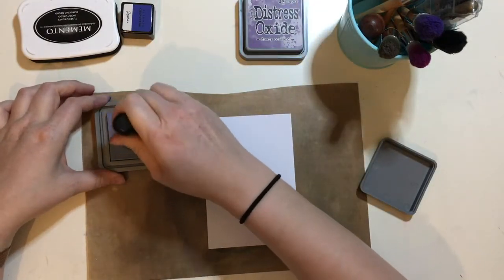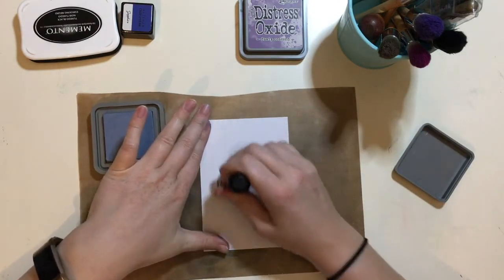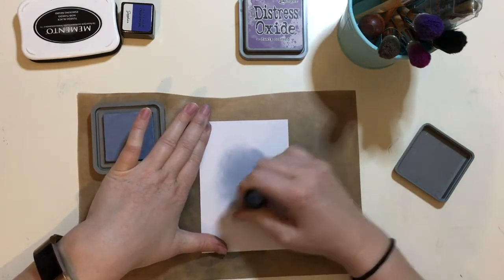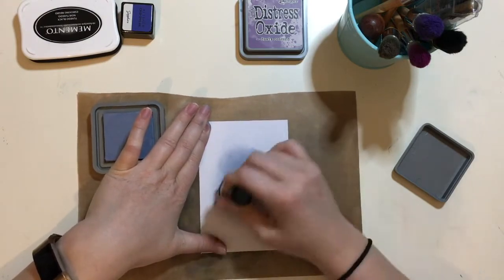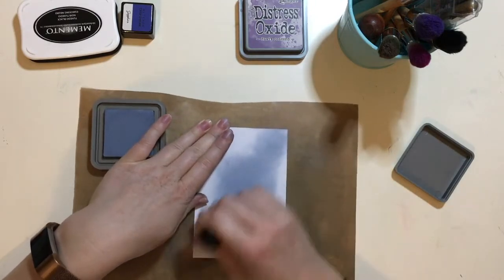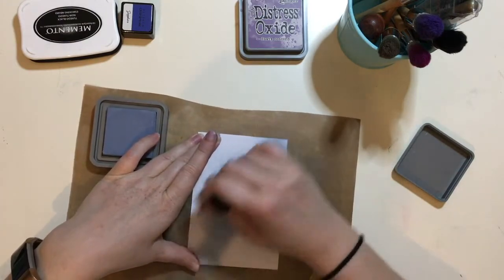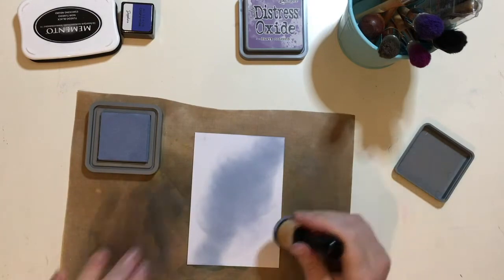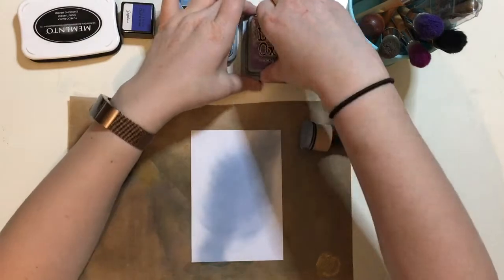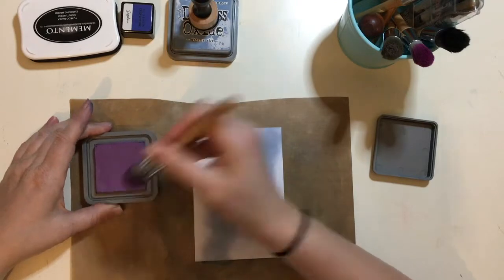I'm using some Distress Oxide inks. The beauty of these inks is they kind of dry with a chalky effect and you can layer the colours upon each other. I'm starting with my lightest colour which is Stormy Sky and I'm just working that colour across the card from one corner to the other, concentrating it in the centre. The beauty of working with the lightest colour is you can start off with a small amount and build it up.